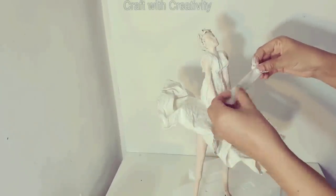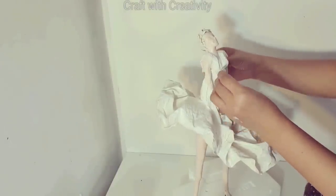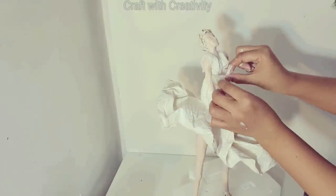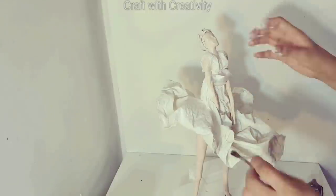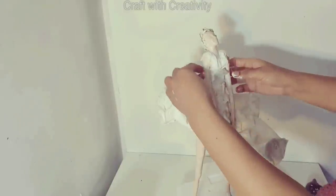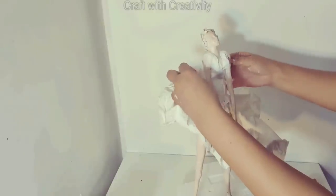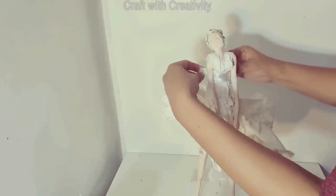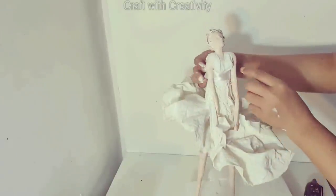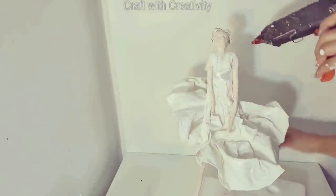Then I took a white silk ribbon and stuck it on her waist under her breast to make a belt shape for her dress. I threaded it through between both her arms to the back side, then stuck it from the back with hot glue. You can see the ribbon made it more prominent and highlighted the dress instead of having it all white tissue or tape.